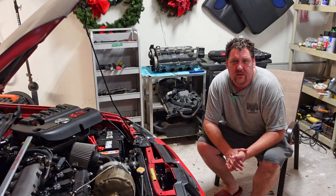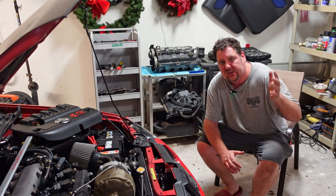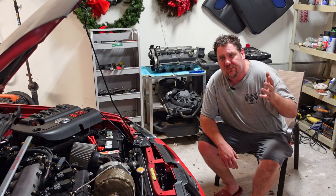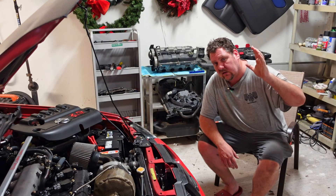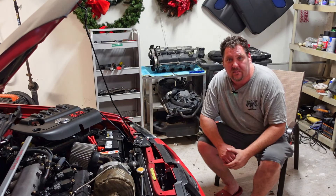Hey, welcome! My name is Ed. Today we have five minutes of useless information and opinions. Any of these topics you want me to make a video on, definitely let me know in the comment section — I might be able to make that happen.